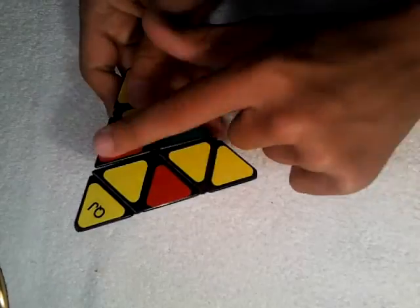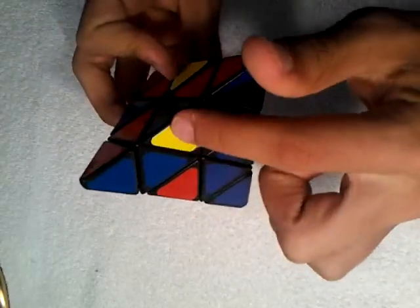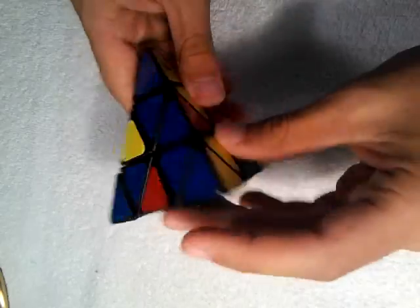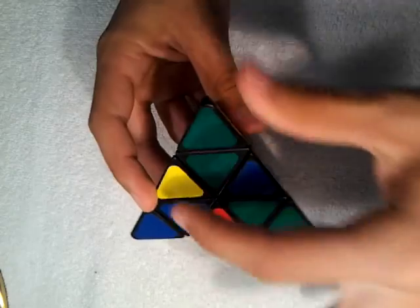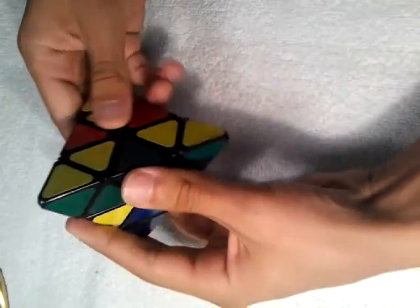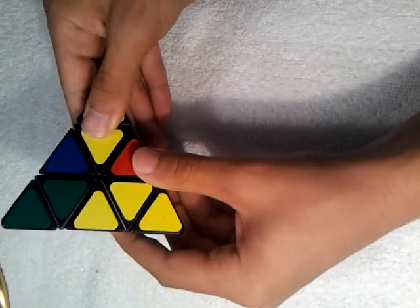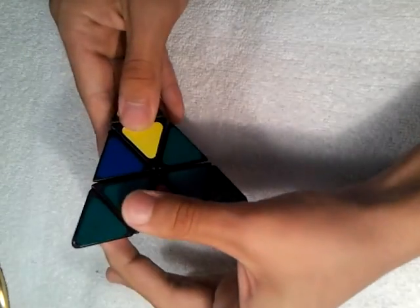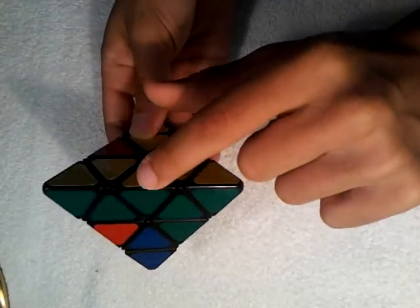We're going to look for the pieces we need to put in. So this one is green and yellow — we're going to look for the green side, which is here. That green and yellow piece is going to move so that yellow is facing where it needs to go. You're going to do this algorithm: top over, left down, top back, left up. And it puts it in its position.